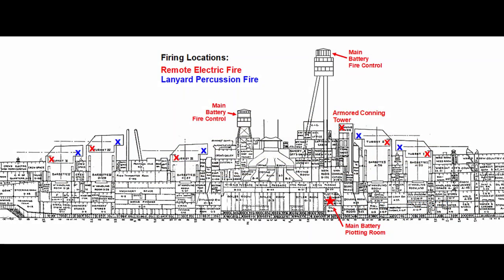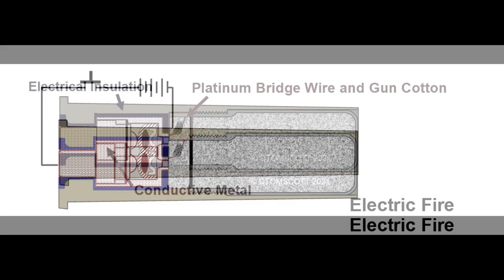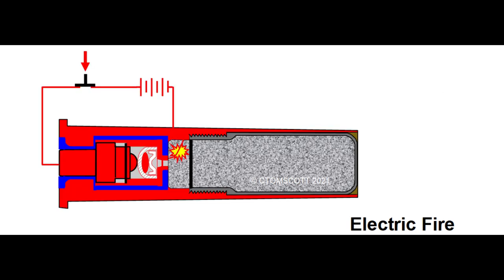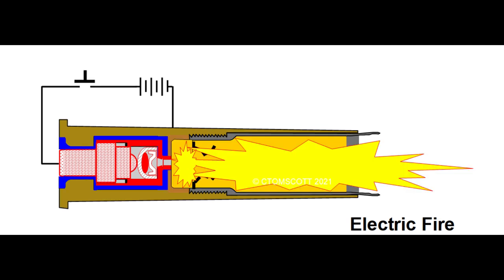Even though the primer could be percussion fired, that was not the preferred way. Electric fire allowed more precise timing and could be fired locally by the gun pointer, remotely in the main battery plotting room, or from either of the two fire control towers above the main deck. The electric circuit bypasses the rifle primer and consists of a conductive path created by the brass case through a small ignition wire called a bridge wire, wrapped with gun cotton fibers, then through the metal plunger. The plunger is electrically insulated from the case so that the circuit is only completed through the bridge wire. When a firing key is pushed, the bridge wire flashes white hot and ignites both the wad of gun cotton and the black powder ignition charge surrounding it, which in turn sets off the main primer charge.